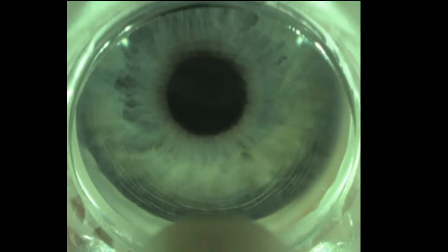This is a video of my technique of SmartSight keyhole laser vision correction with the Schwind Atos laser.